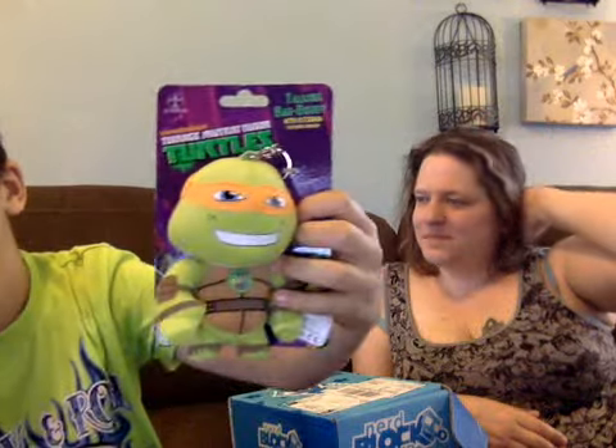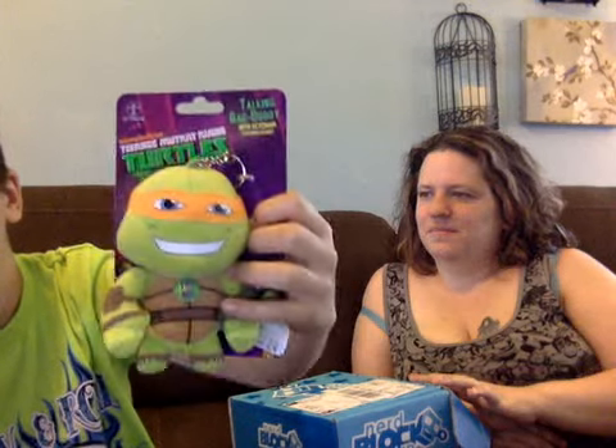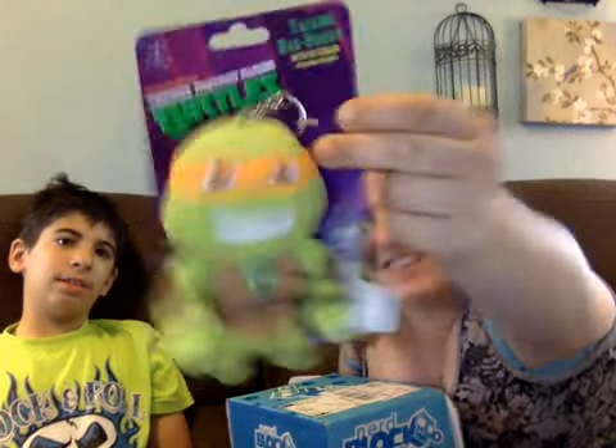Okay, what's next buddy? Michelangelo! It's a keychain. If any of you get a NerdBlock Jr. like this, never ever put this on your keychain because it's too buff — way too buff. It's good to stick to backpacks or bags or anything, but we got Michelangelo, which is awesome.